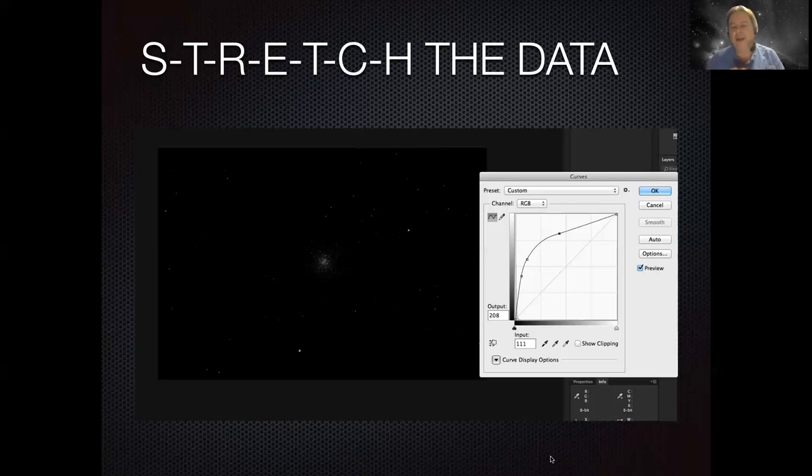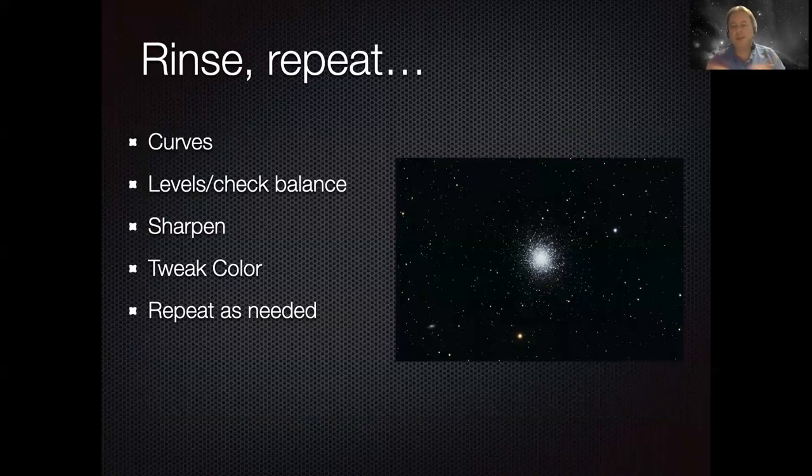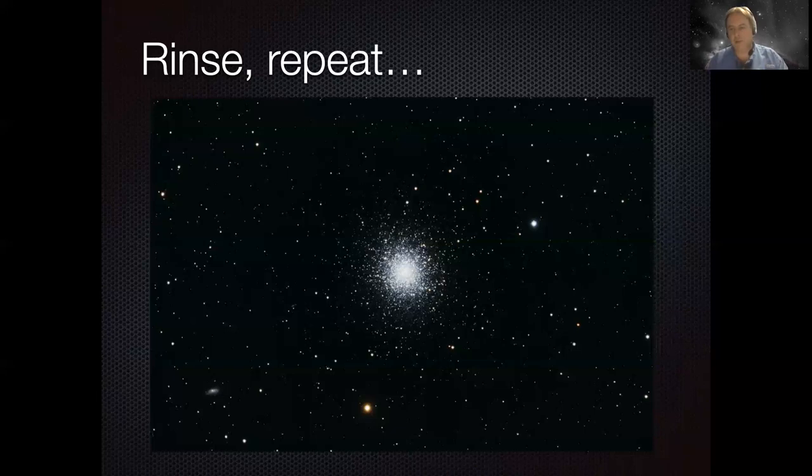So we use curves, we stretch the image to brighten it a little bit, sometimes sharpen it, tweak the color, then repeat. There are whole classes you can take in PixInsight, Photoshop, and AstroPixel Processor. But really it all boils down to: you're simply brightening the image with a curve, checking it, sharpening a little, tweaking the color, and then rinse and repeat. Image processing can be very iterative - you brighten it a little bit, tweak it, then go back and brighten and tweak a little bit more. It's like checking the cake in the oven with a toothpick - you go back until it gets right. That's all there is to it.